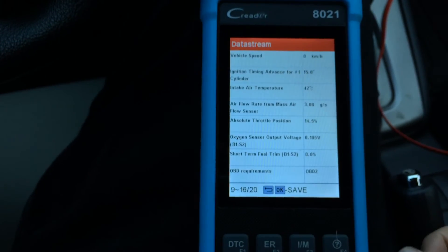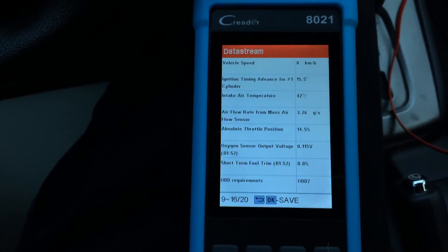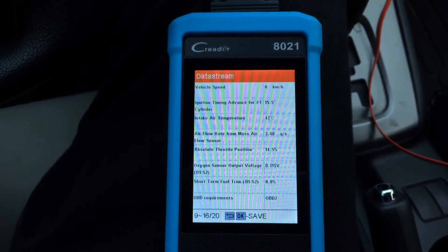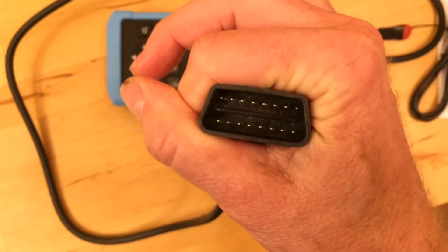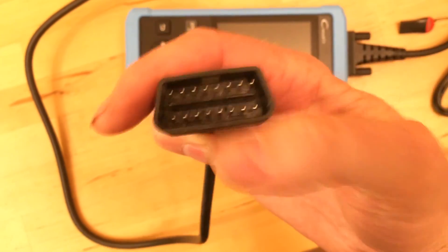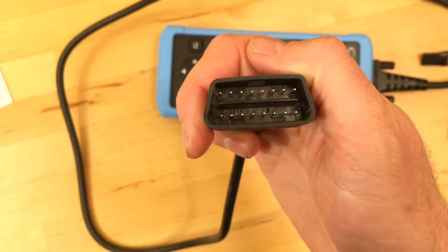There you go. I'll put a link in the description of the video to show you where you can get one of these and what it costs. Thank you again to Launch for sending me this fantastic toy — I'm going to have some fun with it. If you need to know if you have an OBD2 plug on your car, it looks like a rhomboid, fat on the top and skinny on the bottom, with rows of metal holes. If your car has that, you can use this scanner.